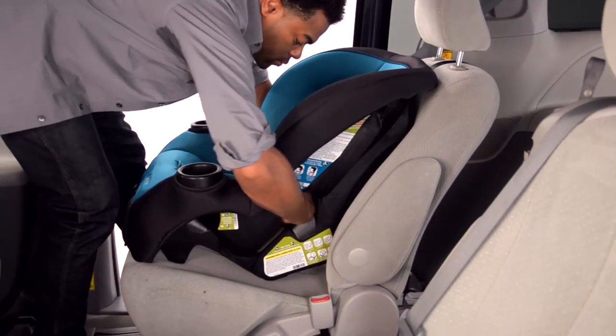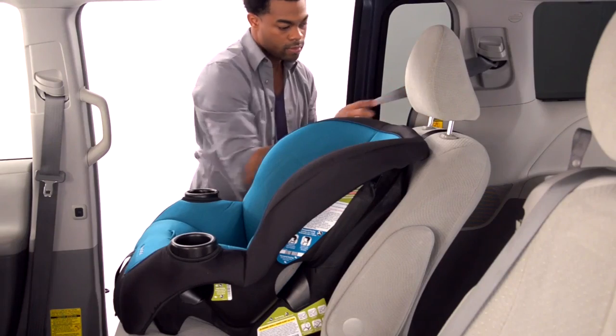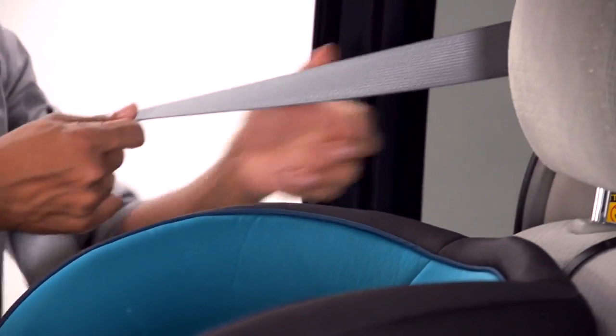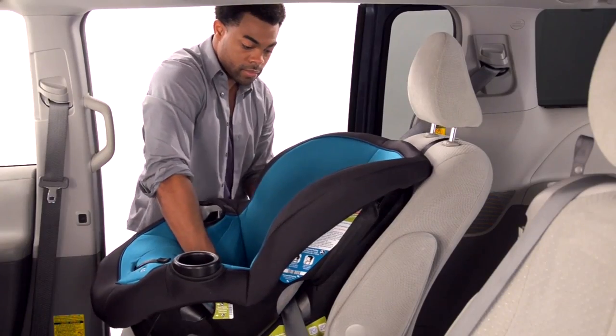Route the vehicle belt through the forward-facing belt path. Take care not to twist the belt, and then buckle the buckle. In most cars, when the vehicle belt is pulled all the way out, it switches to a special mode. In that mode, the vehicle belt will tighten and will not loosen.